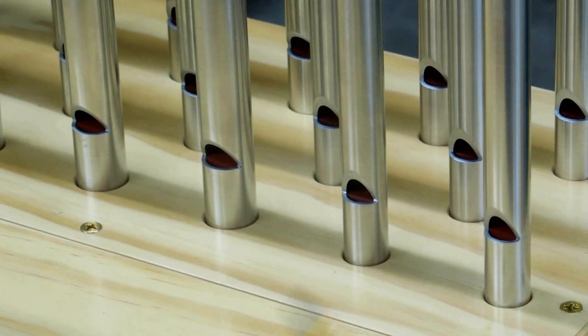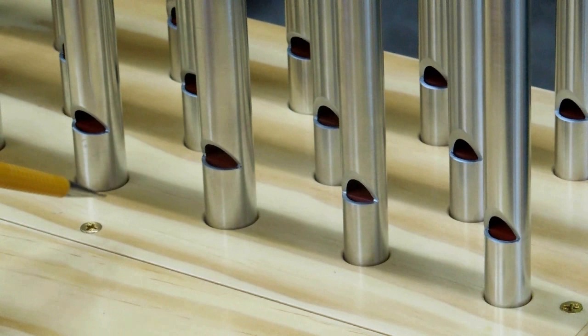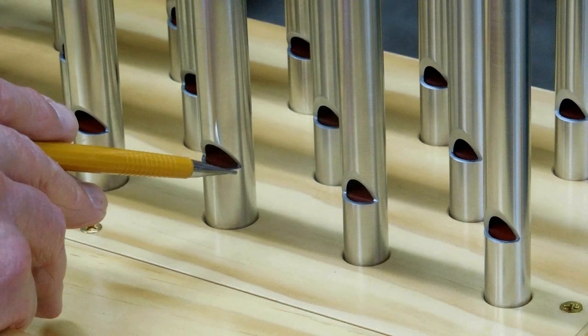A word of caution when handling these pipes: when you cut this mouth out of here, you've removed about one-third of the diameter of these pipes. And you have to hammer these airways into position. You want to hold the pipe down here, not up here when you're beating on that. And putting these down into the socket, you don't want to be bending back and forth on this — it would be quite easy to kink this pipe. These are aluminum.